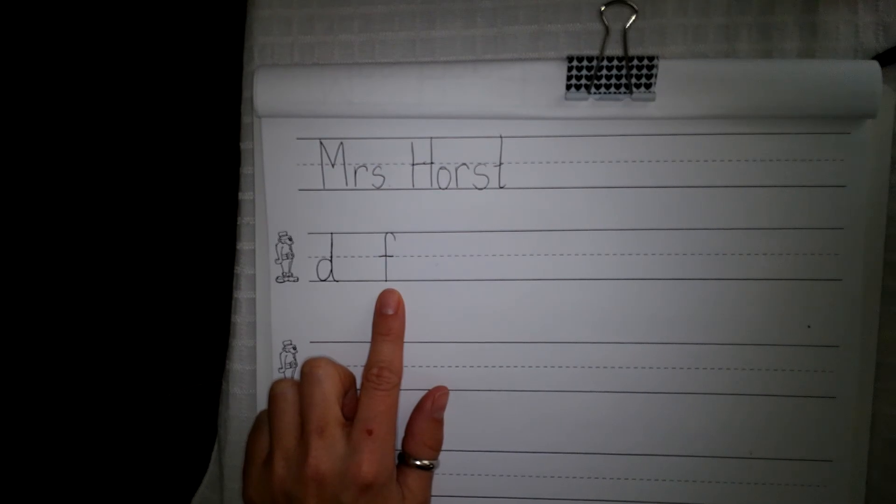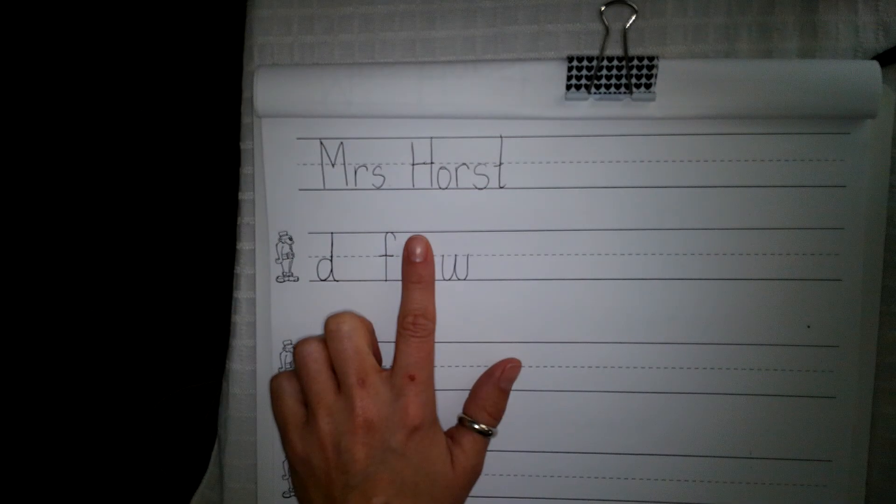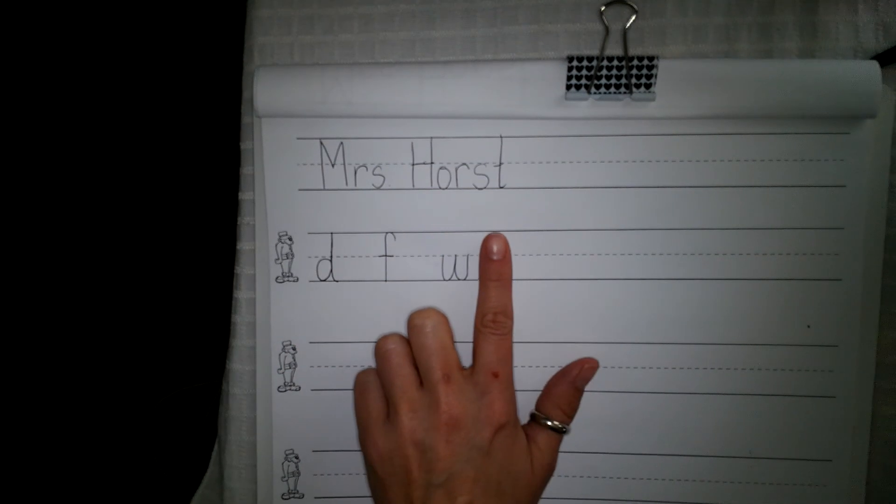Your new sound is W as in worm. W as in worm. Say the sound. I want you to write W as in worm, small letter. Make sure you put a finger space. Down, over, up. Down, over, up — small letter W. Finger space.